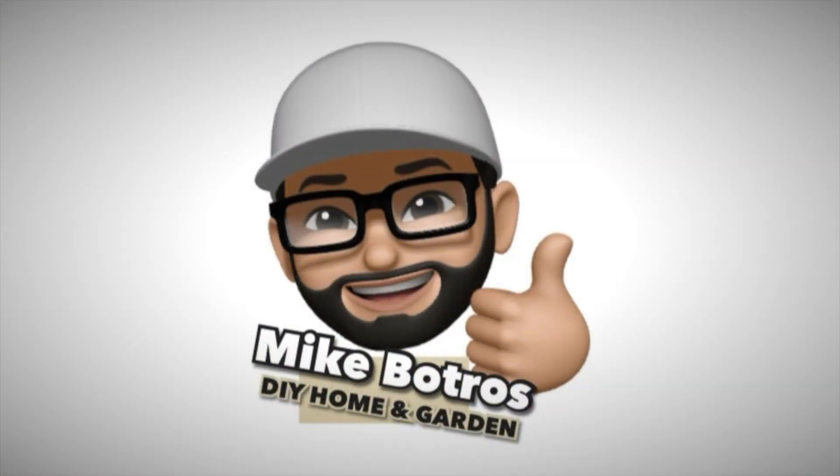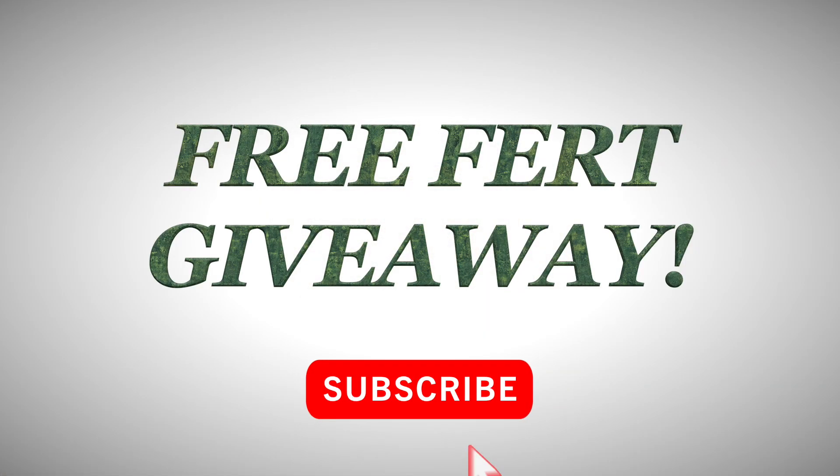Recently I hit a hundred subscribers on my YouTube channel and about 800 — over 800 — subscribers on my Instagram. I promised that once I hit those two milestones I would have a giveaway, and I'm gonna give away one of these Yard Mastery fertilizers to one of you lucky contestants out there, just as a way to say thank you for being the first hundred people to subscribe to my channel.